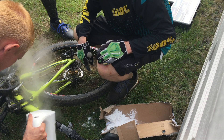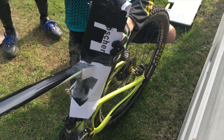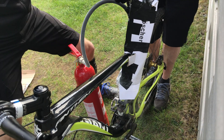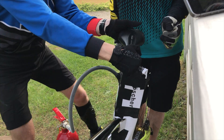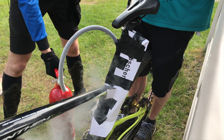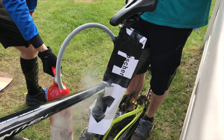Attempt three: we poured some WD-40 in — the frame was upside down and we poured it inside, hoping that would help. We let it sit for a while, then cooled it down again, but it still didn't come loose. At this point we had of course destroyed the dropper post, so the saddle was just moving around and could almost do a 360 inside the dropper post.